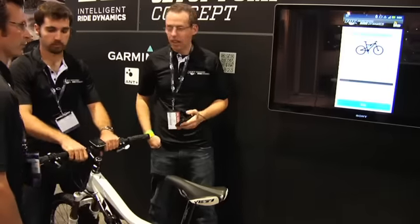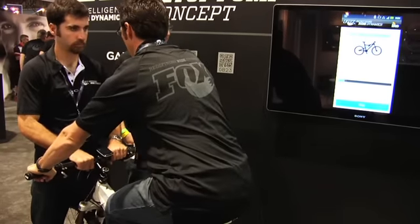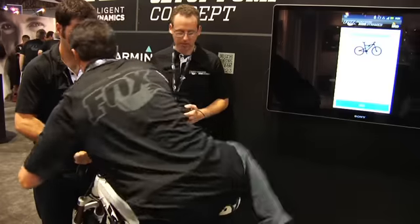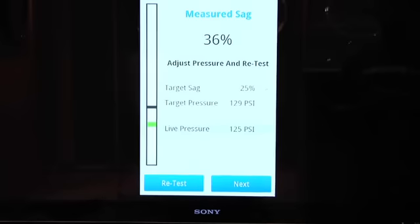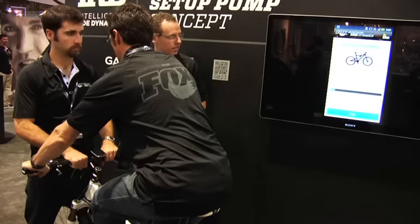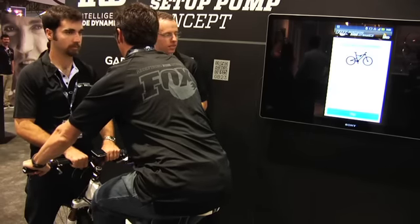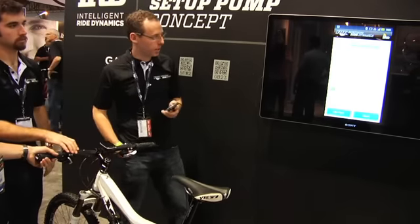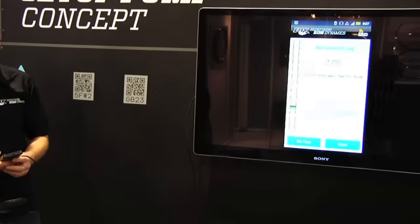Let's continue on to the shock and then go ahead and get on. 36% — we're a little ways off here. It wants us to drop the pressure. Let's go ahead and retest. 23% — that's pretty darn close. We can choose to continue here or fine tune and retest. So we're going to continue to rebound.